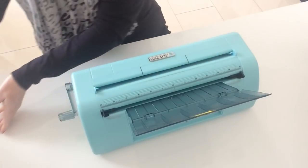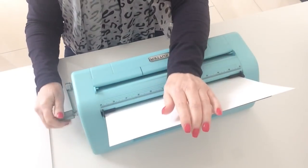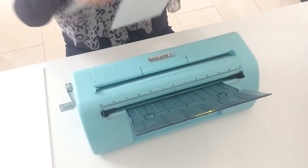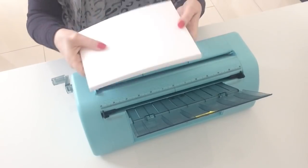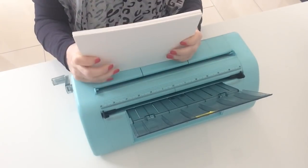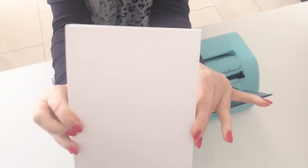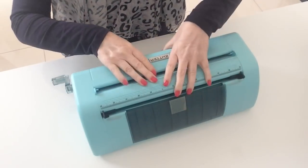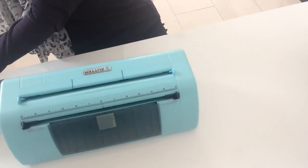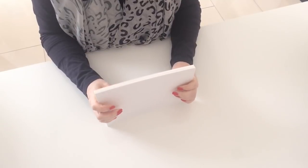I'm just going to work my way through all my card. They're all done now — you can see they are all absolutely perfect and all the same size. I'll just put that to one side.